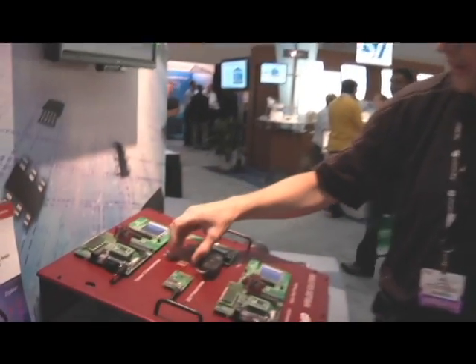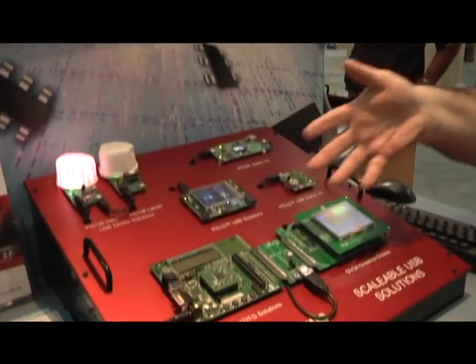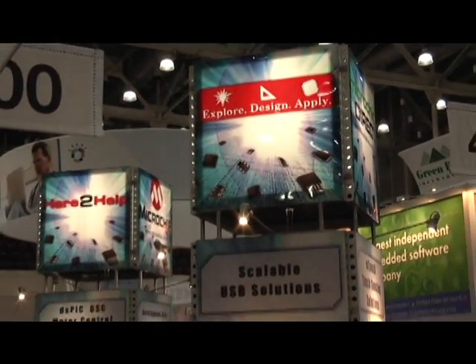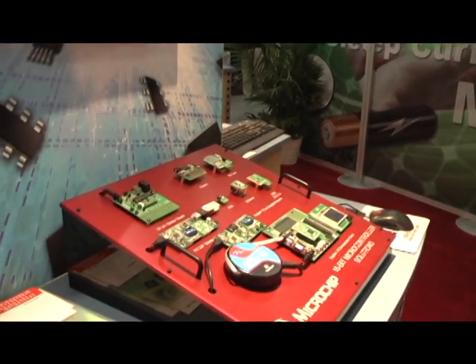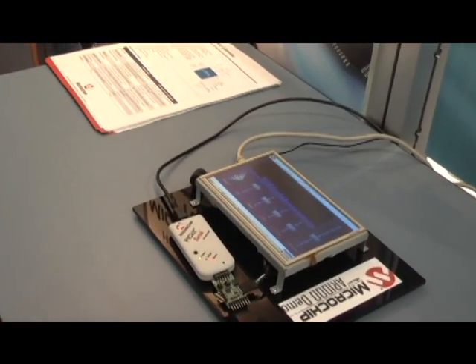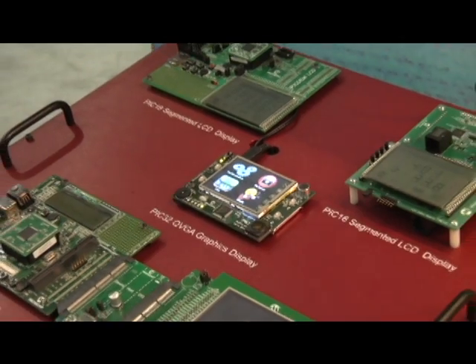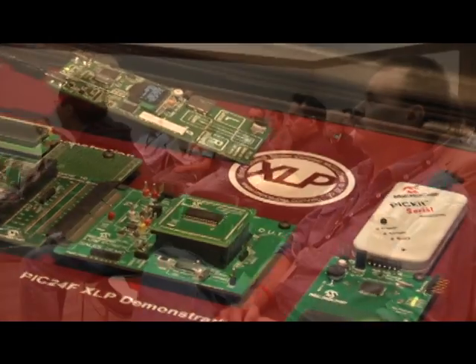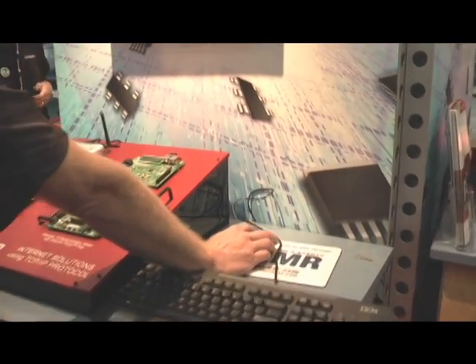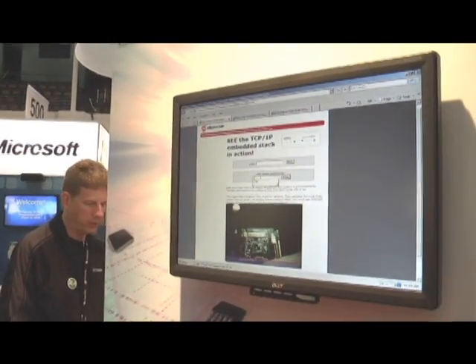Here we are at the Scalable USB Solutions. You can see we have various solutions here. What we have is a motor control being driven off of one of our PWMs on this microprocessor, and over the internet.